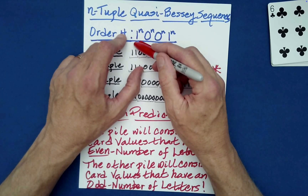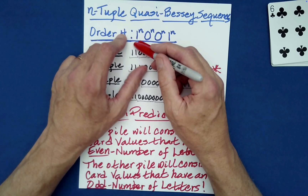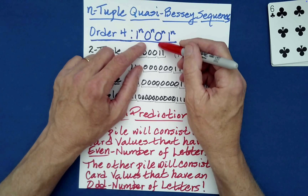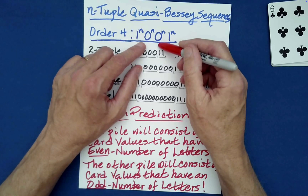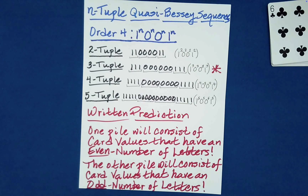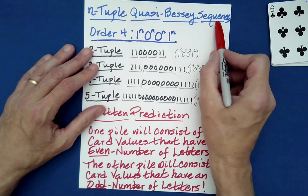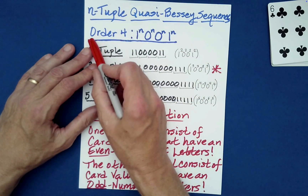The key is that the structure of each of those packets of four cards was essentially a 1-0-0-1, where one represents a card with an even number of letters in its name and zero represents a card with an odd number of letters in its name. The other secret has to do with the remarkable nature of quasi-Bessy sequences, particularly of order four.